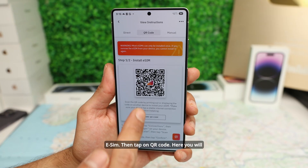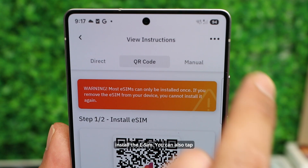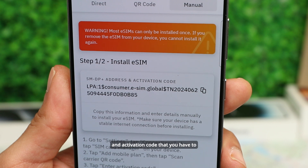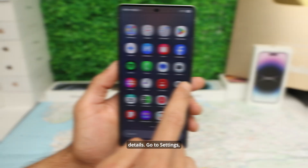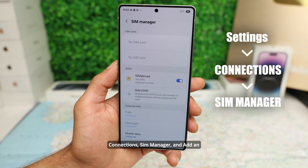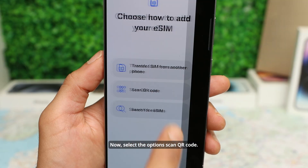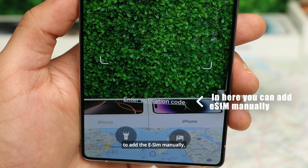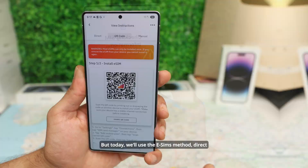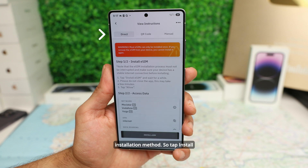Then tap on QR Code. Here you will need to scan the QR code with this device in order to install the eSIM. You can also tap Manual Installation — you will see the SMDP address and the activation code that you have to insert in your phone's details. Go to Settings, Connections, SIM Manager, and add an eSIM. Select the option Scan QR Code, where you will be able to add the eSIM manually or simply scan the QR code and follow the instructions. But today we'll use the easiest method: Direct Installation.